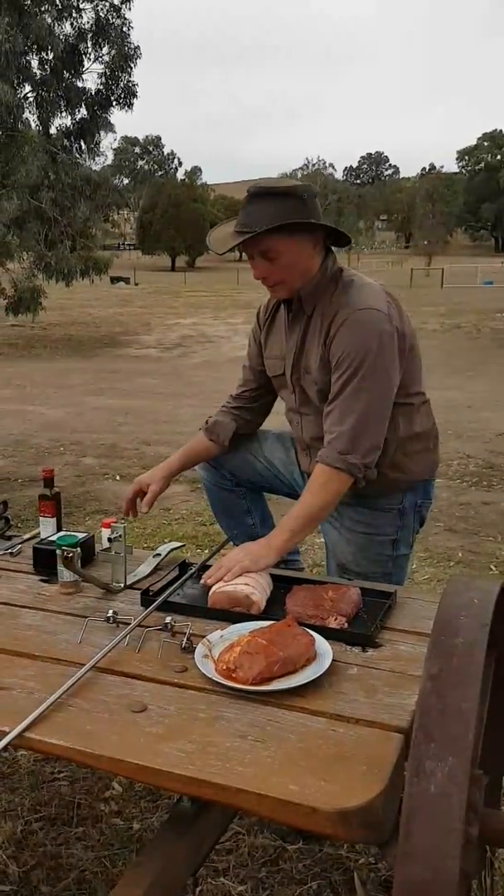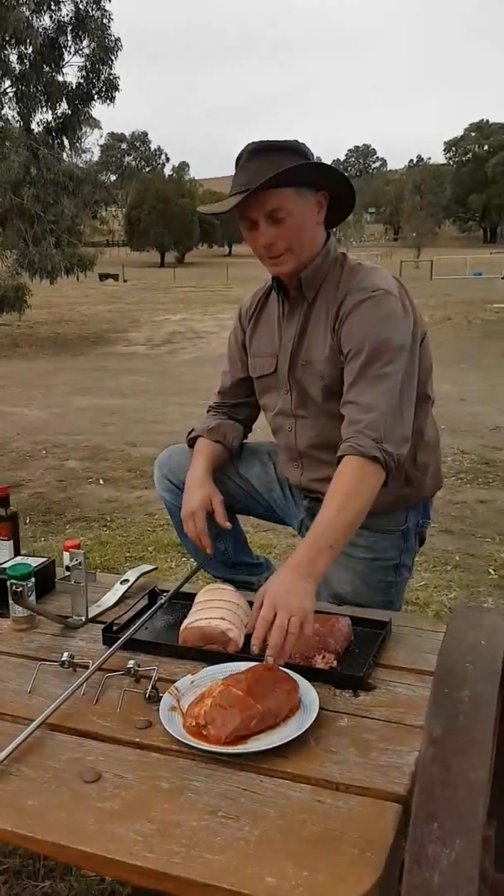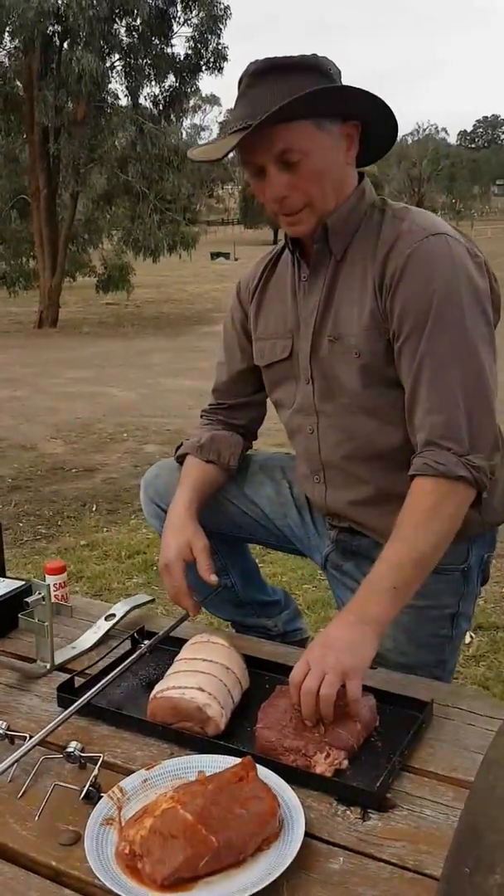It's pretty straightforward. We've salted up the pork so that's ready to go. We've got a bit of bush spice on the beef and we've marinated the other piece of beef there.